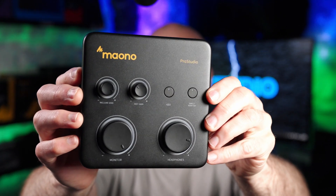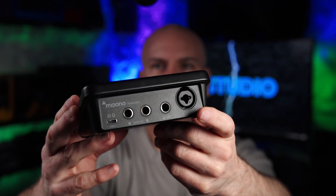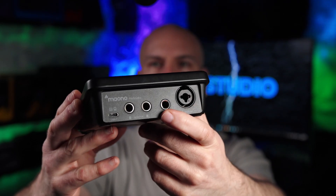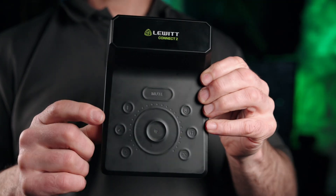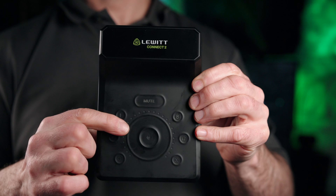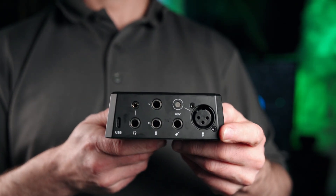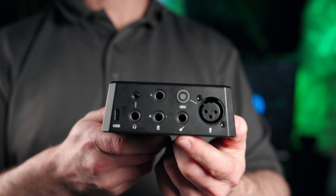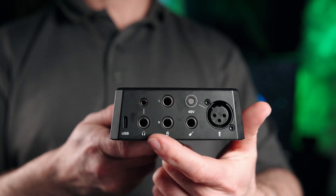This is the Meono PS22 Lite. It has a headphone port here and connections here. We only have one XLR in, but this has a dual jack for guitar as well as outputs. The Lewitt Connect 2 is all capacitive touch — there are no physical buttons. On the back side we have all the ports: XLR, instrument by itself, as well as monitor out and dual headphone-type jacks.